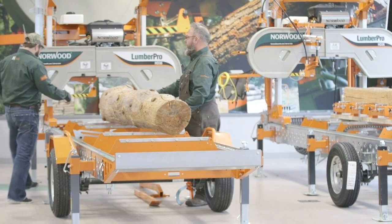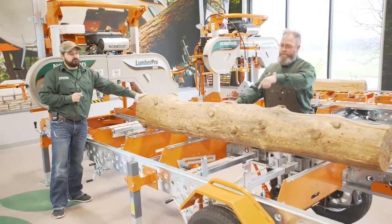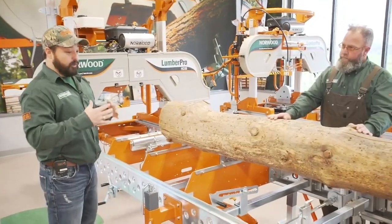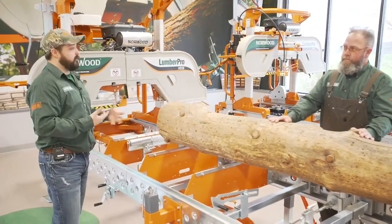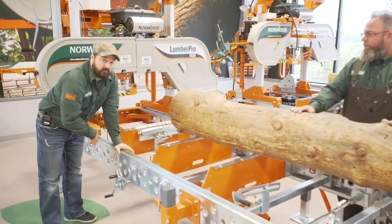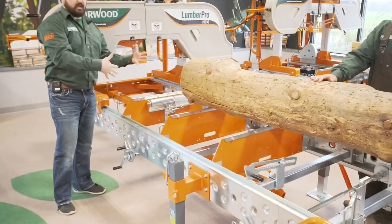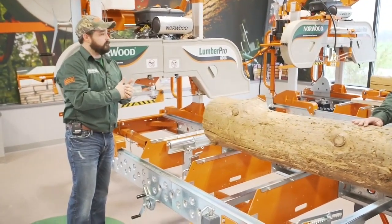Let's do the actuators first. Our log rest actuators are basically an accessory that goes on the log rests and allows you to work everything from the operator's side. It's a really great system for a one-man operation or someone looking to limit how much they're running around the mill. The actuator is a handle with a long tube that goes across and works on a chain system, hooked up to your log rests.